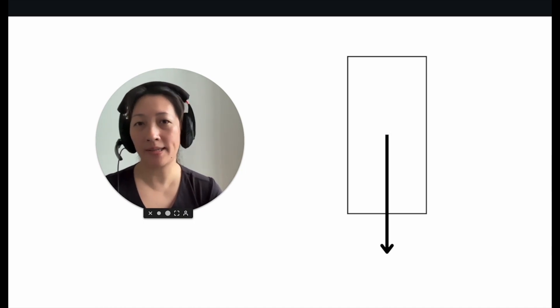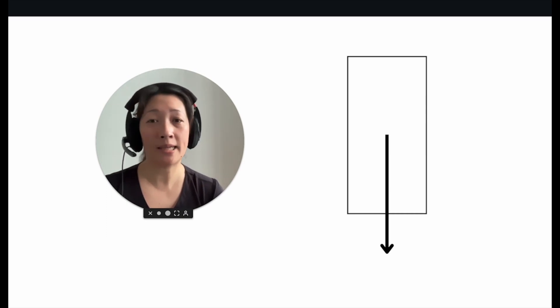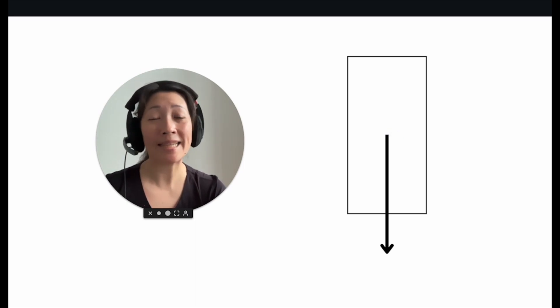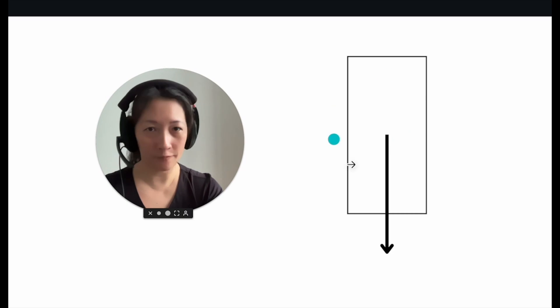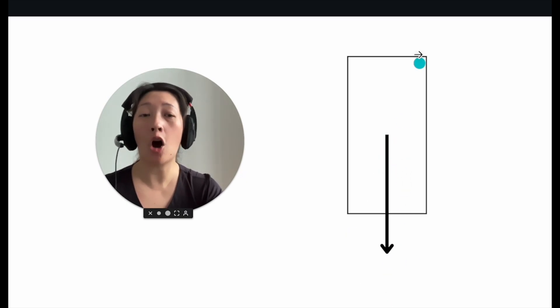The terms center of mass and center of gravity are interchangeable, so from this point forth I'll just use the term center of mass. This is the center of mass, and when placed in a gravitational field there will always be weight. We're on Earth and gravity is pulling downwards, so this arrow represents the weight line — the weight of the empty water bottle acting from its center of mass.